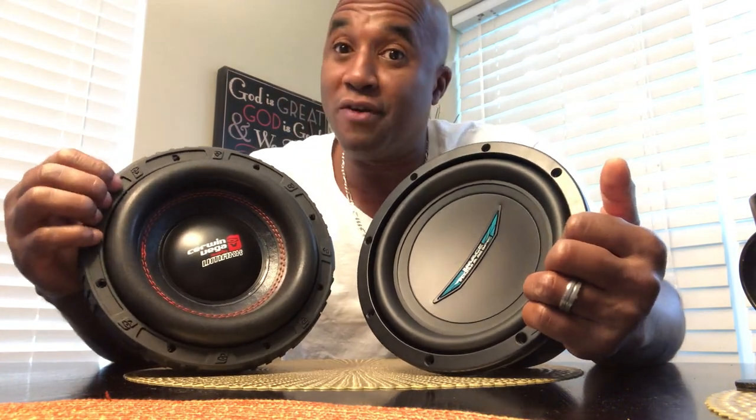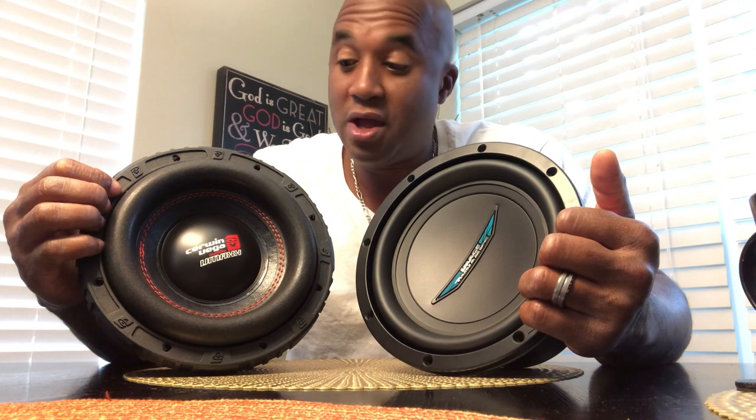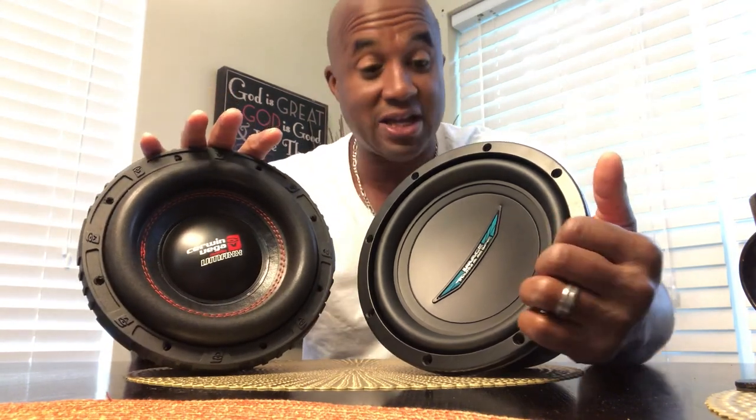Just know these are for two different things: this is the sound quality loud driver, this is the SPL driver. Both perform well — I like both of them for what they do. The build construction on both is amazing. But this one is made in China; this one is totally made in the U.S.